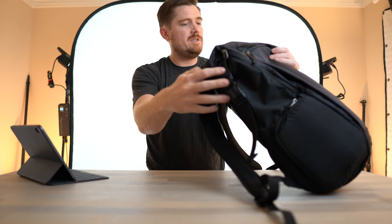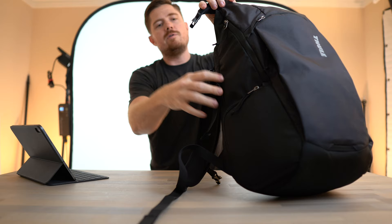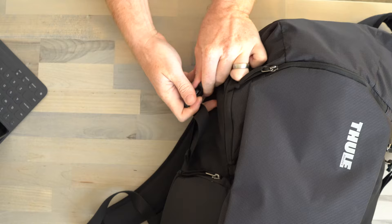If you have a bigger jacket, you can take advantage of the roll top for extra space. You can unroll it, stuff in a big sweatshirt, then roll it just once and extend the clips out a little bit to get some compression. So the roll top actually extends the amount of storage when you need it.